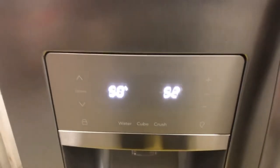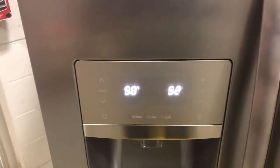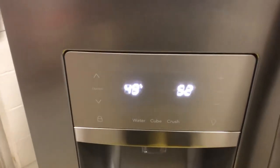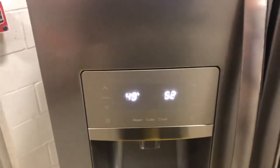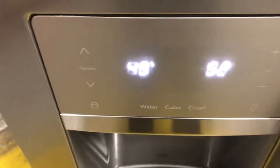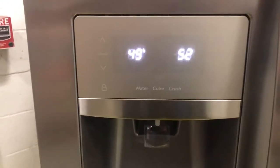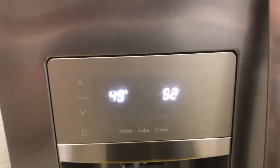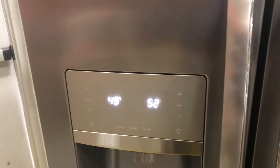There are basically three tests we're going to concentrate on. We'll start with test number 52, which tells you what the actual thermistor on the ice maker is sensing. This fridge is warm — I just plugged it in a few minutes ago — so the ice maker thermistor is sensing 49 degrees. On the right it says 52, so that's test 52, and on the left it says 49, which is the temperature the thermistor is sensing.